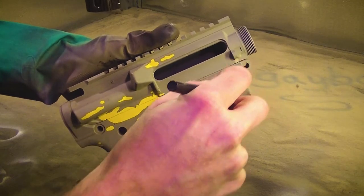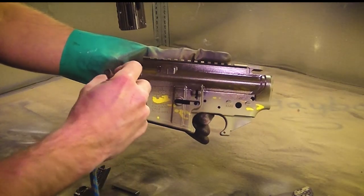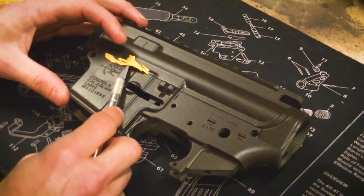Our second color will be dark brown. With our second color cured, we'll again add more bean and squiggle type stencils.